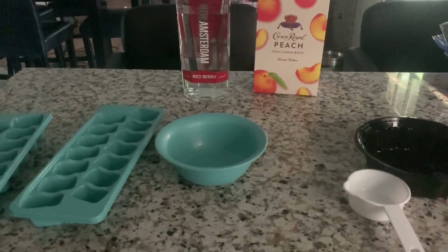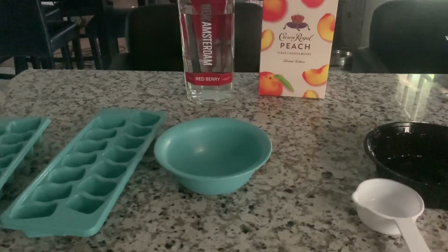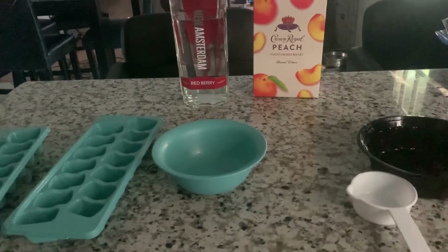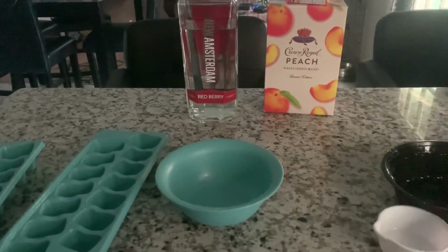Hey friends, welcome back to Cooking with Katrina with a K and not just food only. Guess what we're about to make? We're going to make us some lit cube jello shots.